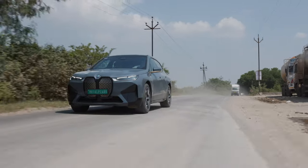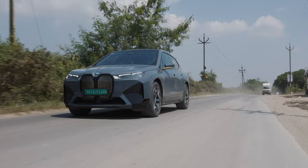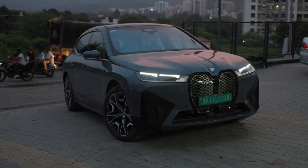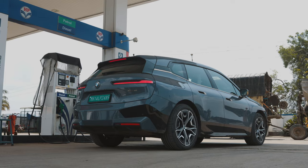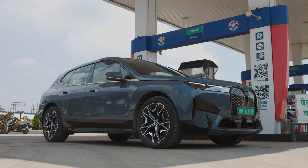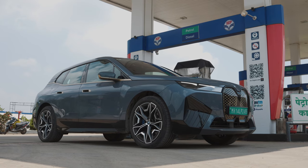This is the BMW iX xDrive50. It replaces the xDrive40 variant in India and now gets a bigger battery, more power, and even more tech. But instead of doing a normal review, we wanted to put it through its paces in a slightly different way.